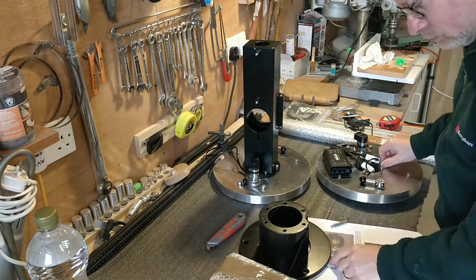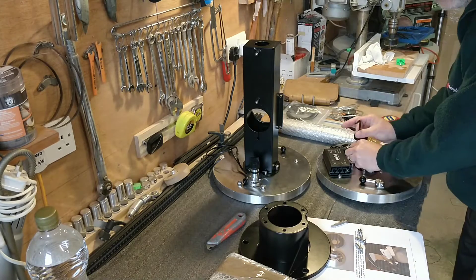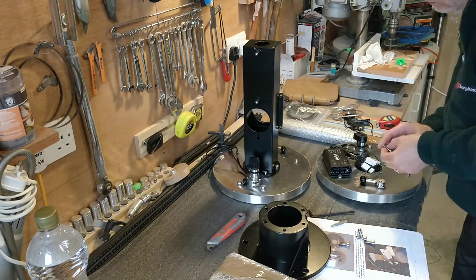The assembly instructions are very good. They are in clear, easy to understand English, and point out any particular care or cautions you should take during assembly.